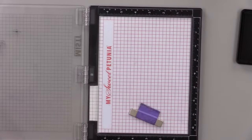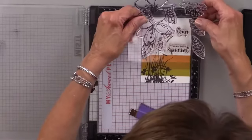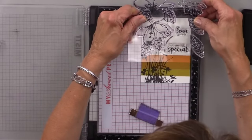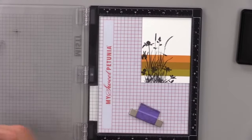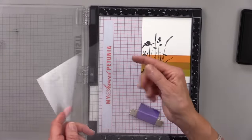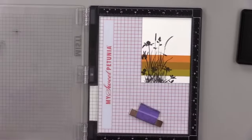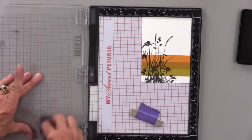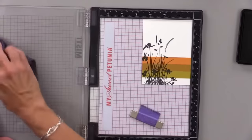Gina decides to use different greetings for each card. She tests "Lean On Me" and "You Are Truly Special" from the Wonderful Watsonia set. She reminds viewers to always clean the test stamp off the acetate before putting it back down, otherwise you can accidentally transfer ink onto your card in the wrong direction.